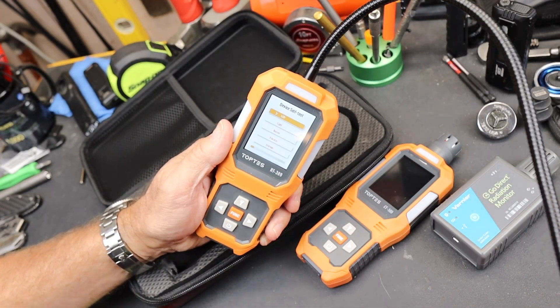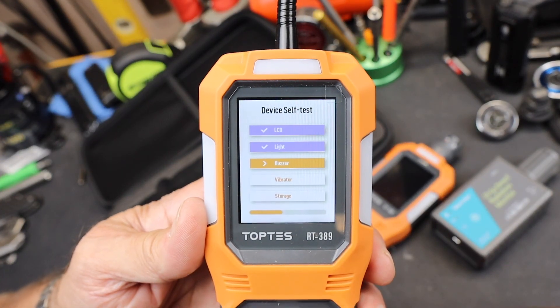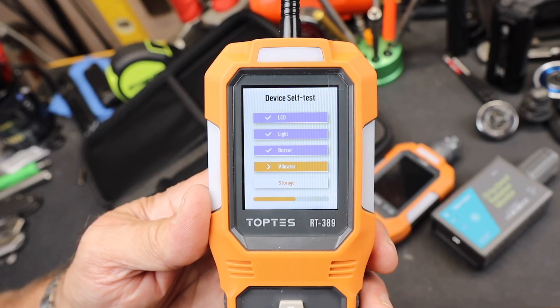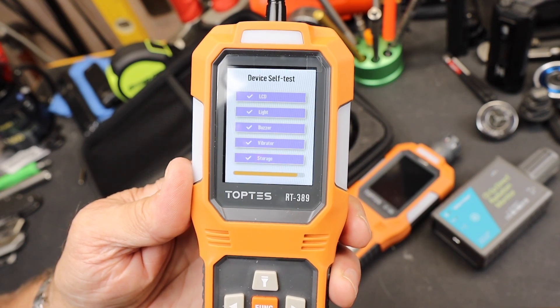So what we've got — it's turned on, it's going to go through — I'll give you a chance. It's testing these: a buzzer, 90 decibels, vibrates. If there's a problem, it wants you to notice.